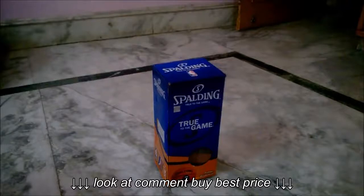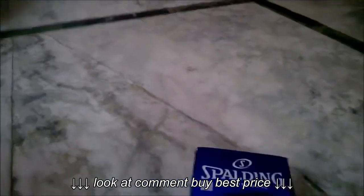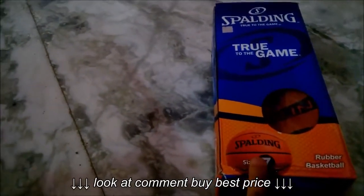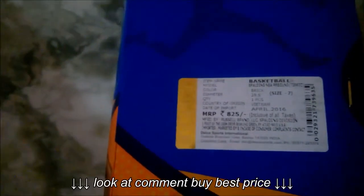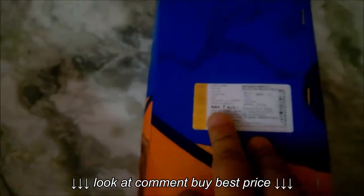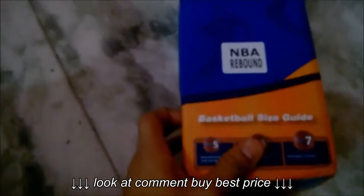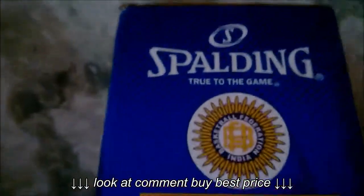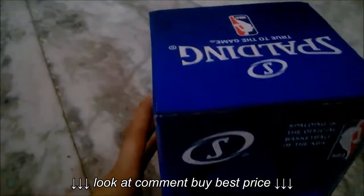Today I'm going to unbox and review the Spelling NBA Rebound basketball. Here's the box — you can see the Spelling logo. It's a size 7 basketball. The box shows the price, model, and size. It's made in Vietnam and the price is 825 rupees, but I got it for 600 rupees, so it's really within my budget. Here's the NBA Rebound logo, and it's approved by BFI — the Basketball Federation of India.